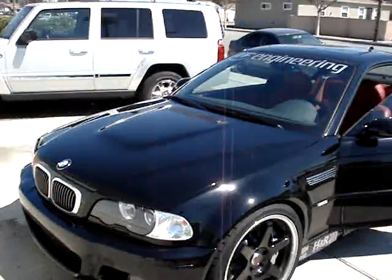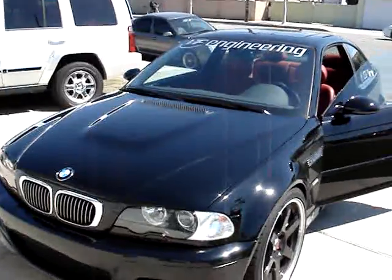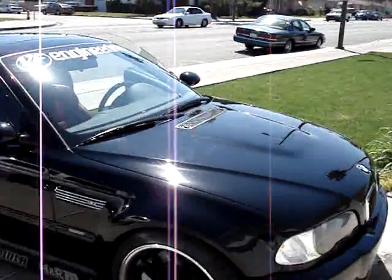Outside the cab, here's the M3. VF Engineering on top there. As you can tell, fairly noticeable — the car is supercharged.